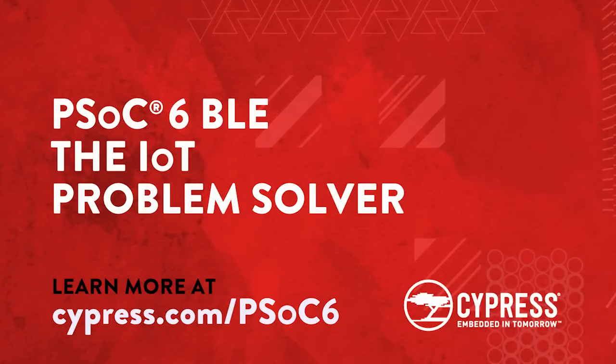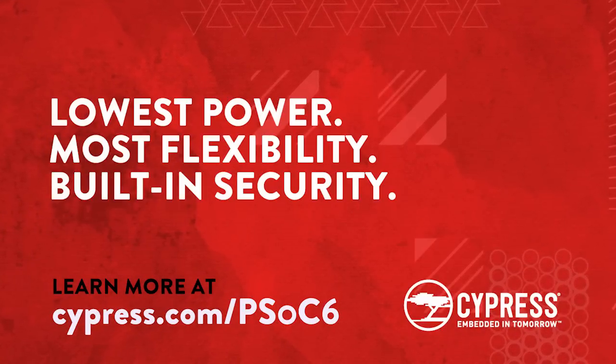To learn more about PSoC 6 BLE and this demo, check out cypress.com/psoc6.